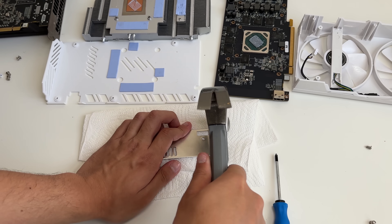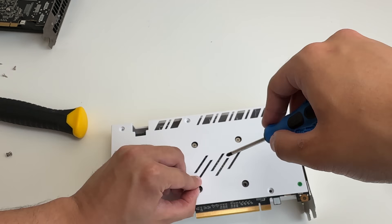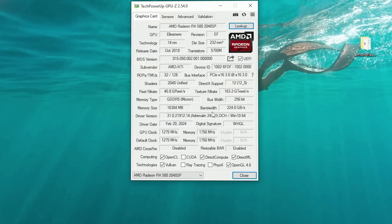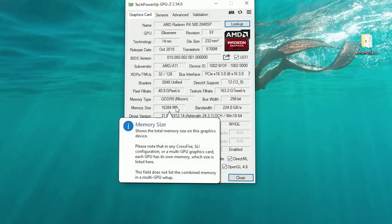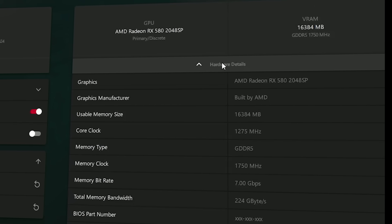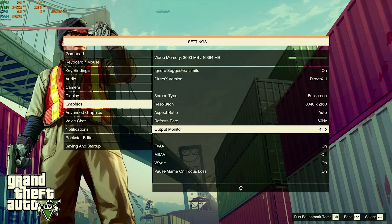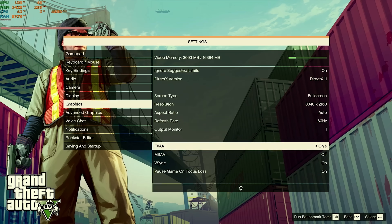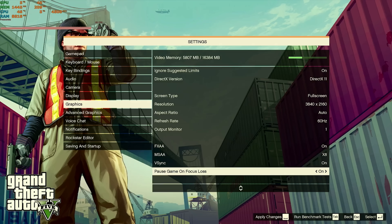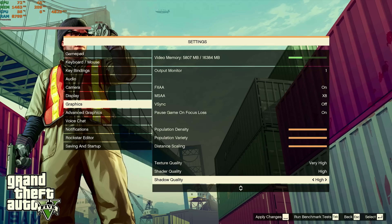So let's bend this IO shield back into place, reassemble the GPU, and plug the card in to get some tests running. Now in the desktop, GPU-Z shows there is 16 gigabytes of Micron memory. AMD software and Task Manager also confirm 16 gigabytes. To get the most out of this card, we need to find games that actually utilize that amount of memory — just because a card has more memory doesn't mean it will get a performance boost unless the memory is actually being used.